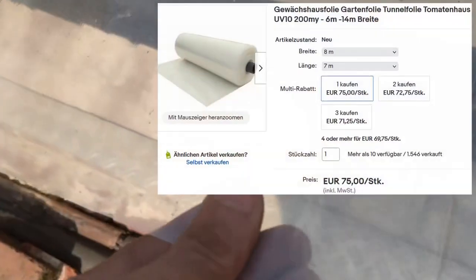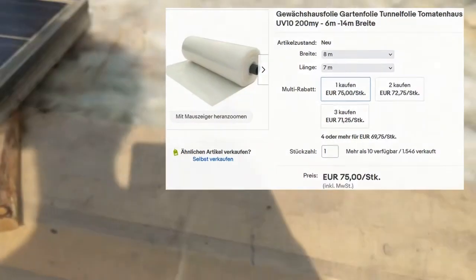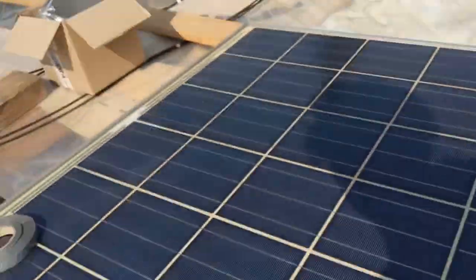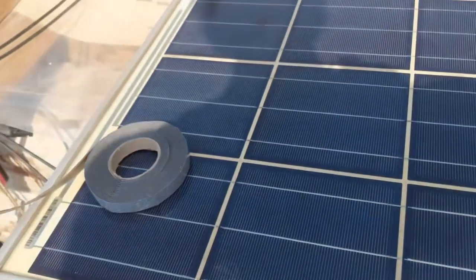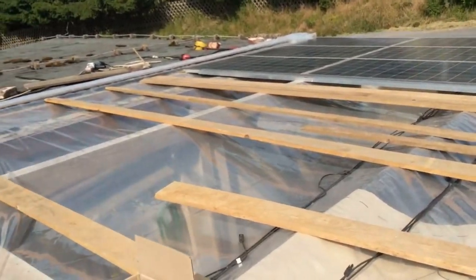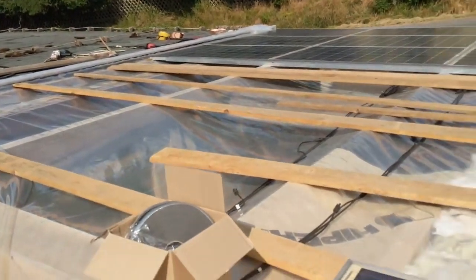I don't know if this helped a lot, because here is this 0.1mm greenhouse foil — it's lasted the last 10 years. And so as a glass pane is already good, you need ultraviolet protection. This foil should last 10 to 20 years.